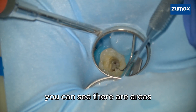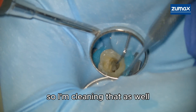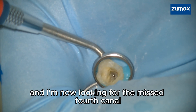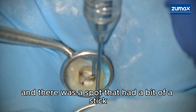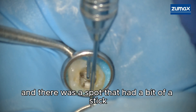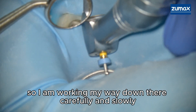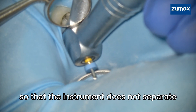You can see there are areas of the tooth that were not properly cleaned out, so I'm cleaning that as well. I'm now looking for the missed fourth canal, and there was a spot that had a bit of a stick, so I am working my way down there carefully and slowly so that the instrument does not separate.